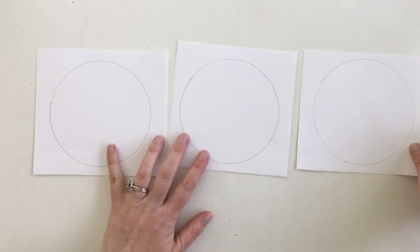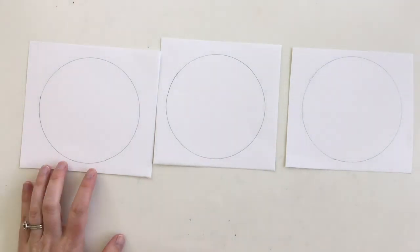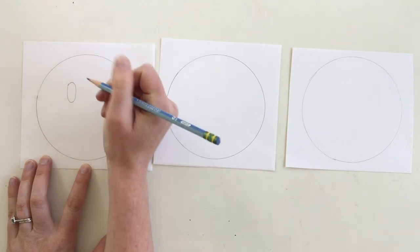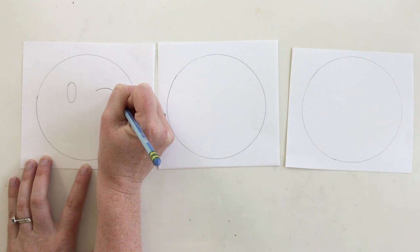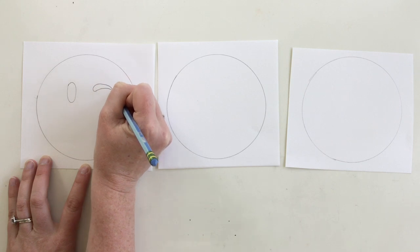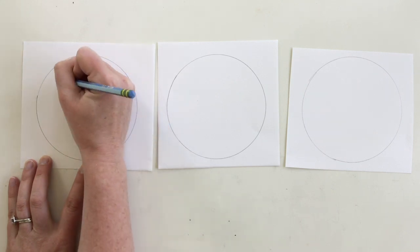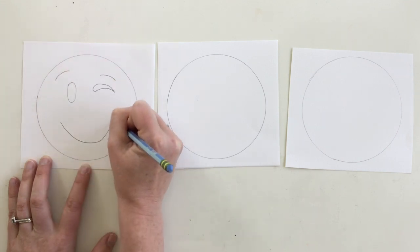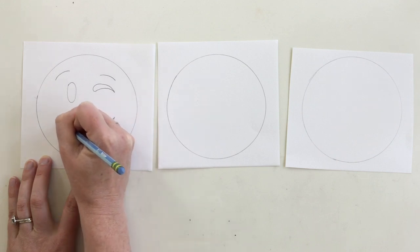I decided to make one more just so I could show you some different ways to make the emojis. Go ahead and draw your emoji faces right in the circles. You can make up your own or copy an emoji — it's really up to you. Here are three examples I drew, and after these samples I have another whole page of different emojis that you can pause the video to check out. To make the wink, just think of it as a sideways comma. You can combine different emojis too. For a smile you can draw a letter U, go across, and add some teeth if you want.